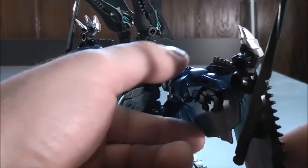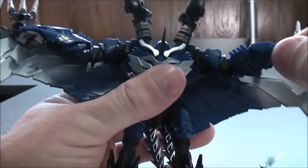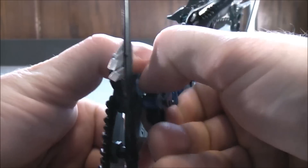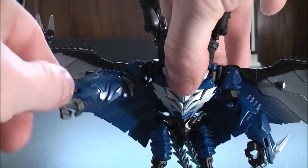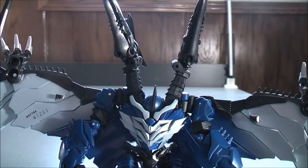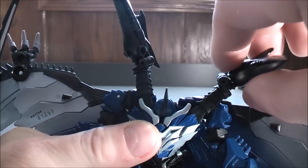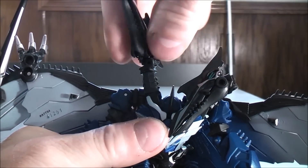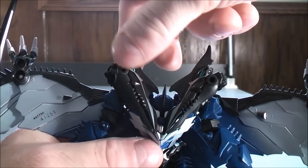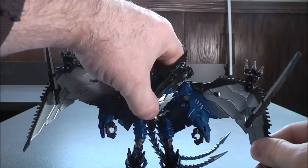With the arms, you just want to unpeg at the wings and then bring the arm down. Do the same on the other side — unpeg the arm from the wing and bring it down. With the two pterodactyl heads, you want to get them out of the way to give enough clearance to get Strafe's head out. Move each pterodactyl head to the side and bring it down on an angle. Then pull Strafe's head out and here you pretty much have Strafe in his robot mode.